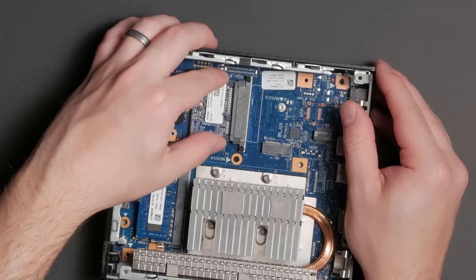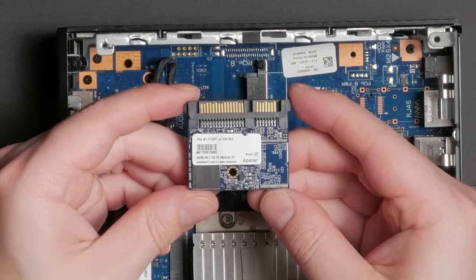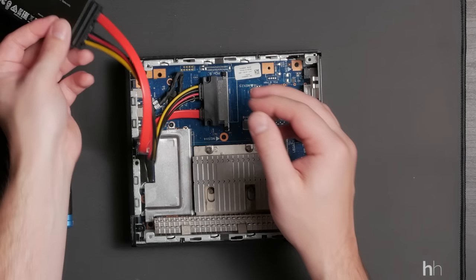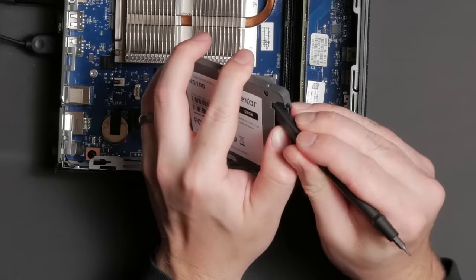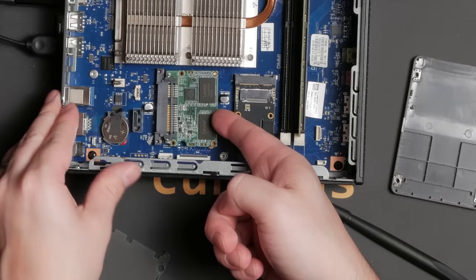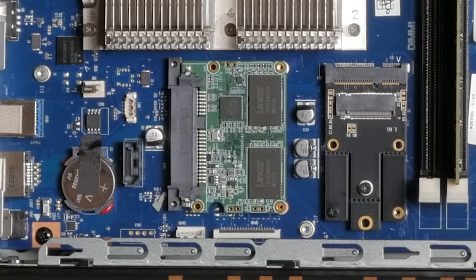I was also surprised to see the 7010 has full-size DDR3 DIMM sockets. On the 5060 and 7010, because they have full-size SATA ports, you can swap out the 8GB flash module with a 2.5-inch SSD. I did this to preserve the original ThinOS and ThinLinux drives. You can swap SSDs using an extension cable, or with some 2.5-inch SSDs you can remove the PCB and slot it directly. This worked on the 7010 with a Lexar 128GB SSD.